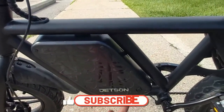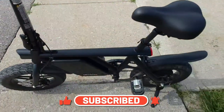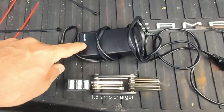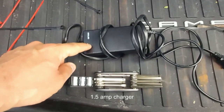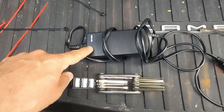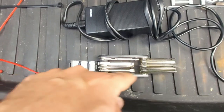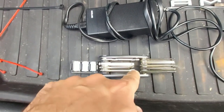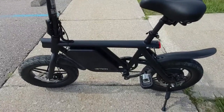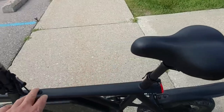This is the battery and this is the charging port. The bike charges with the original Jetson 1.5-amp charger, charging at about 70 to 80 watts. It also comes with a multi-tool set — a bunch of allen wrenches and three sockets — in case you want to swap the seat or tighten things up. The bike comes pre-assembled; all you have to do is install the seat and the handlebar.